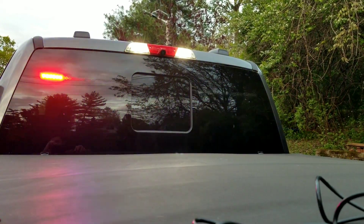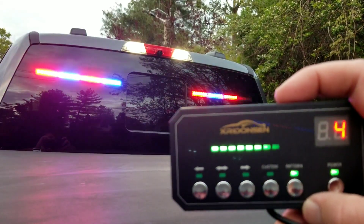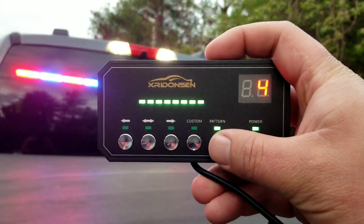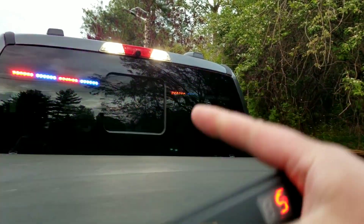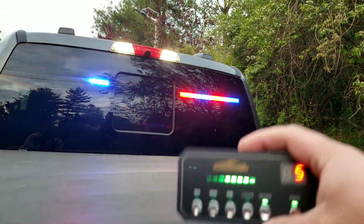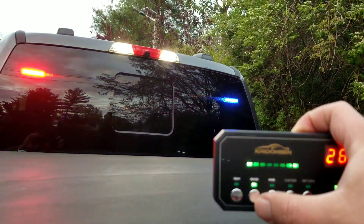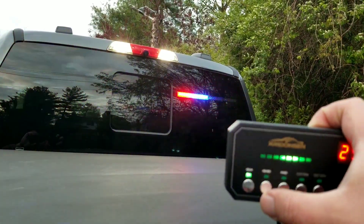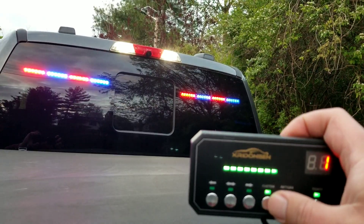You can see we got the strobe set up here. What's really cool is the controller reaches all the way out. You can hit this, it's going to change the pattern, show you what the pattern is on the controller, and then it replicates it back up at the top. You can see here we're on number five. You want to have everybody go to the right — there's that. You can set it up for everyone to go around you or go to the left, and again you have all your custom settings that you can program.